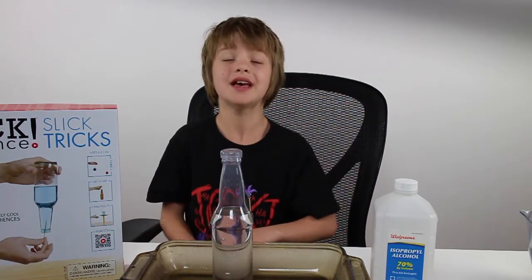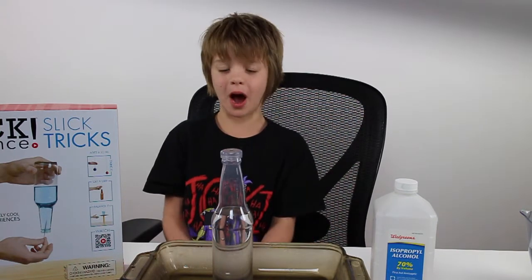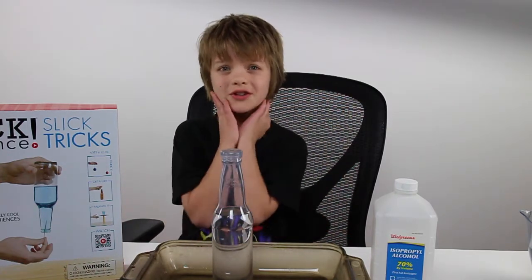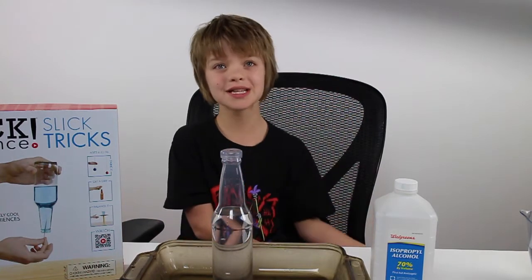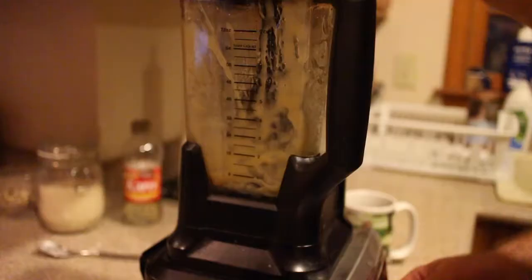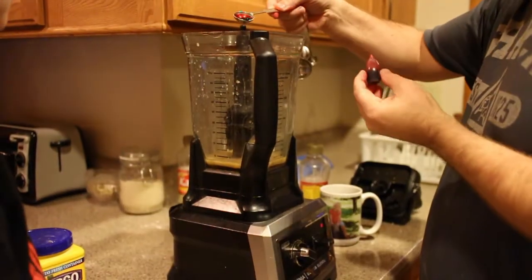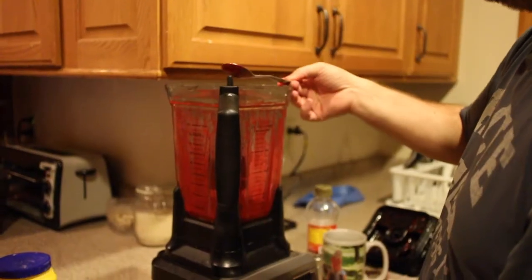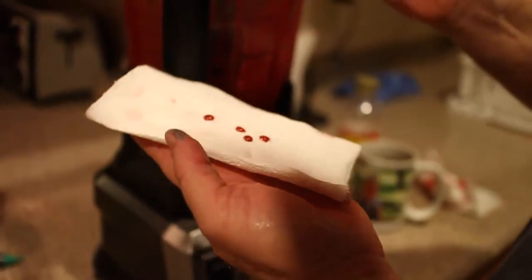The first surprise: Steve Spangler was on TV and made fake blood, which was really cool for Halloween. We decided to use it for my Halloween costume. What we used: Karo corn syrup, corn starch, food coloring, and a cup of coffee. You blend it back and forth — if it gets too runny, add corn starch; if it gets too thick, add coffee. Adjust the colors until you've got perfect fake blood. You test it by putting it on a paper towel or your arm to see if it looks like real blood.